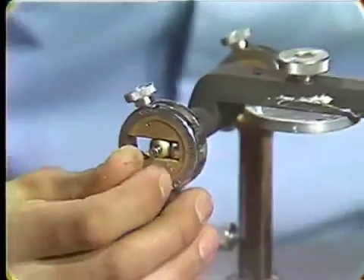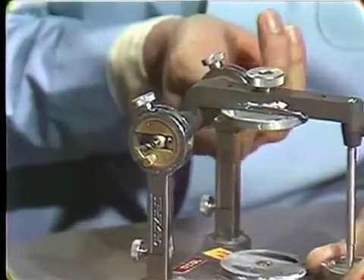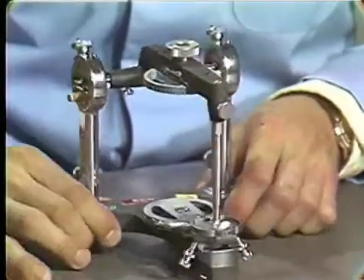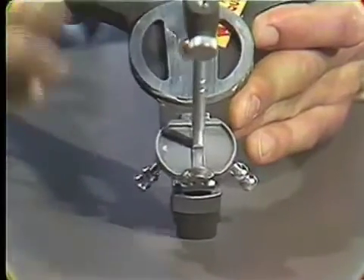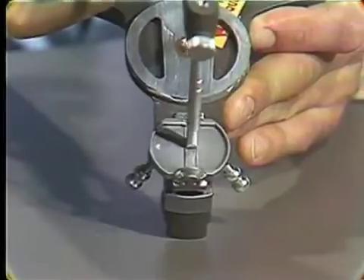We can tighten the Connler balls forward. Now if we take a look at the incisal table of this articulator, most of the slop that develops in the articulator is back, so that there's a certain amount of end play in the upper member.